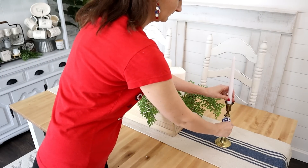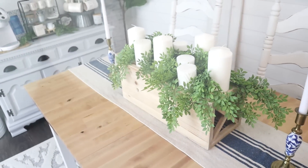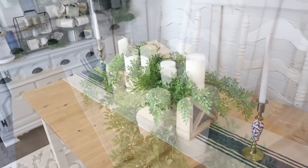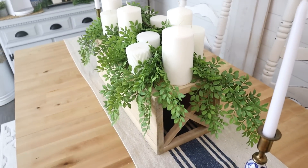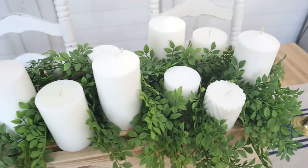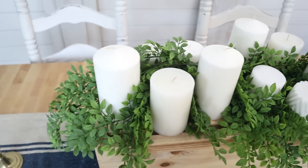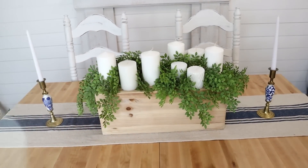That's all there was to creating this centerpiece, which actually started out as a shelf. For only $5, I think this was a huge score and win. If you enjoy repurposed items just as much as I do, please give this video a thumbs up — that shows me you enjoy these types of videos so I can bring you more in the future.